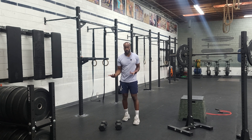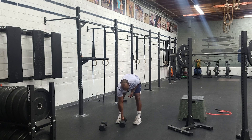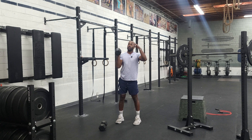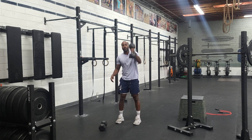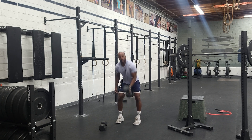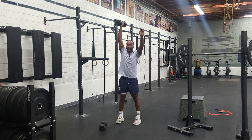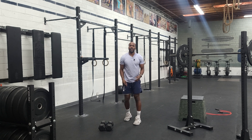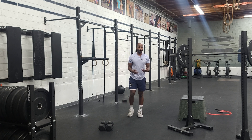Once you get done with the shuttle run, you'll go to the dumbbell snatch. Take one dumbbell and we want to alternate hands. The switch can happen in a myriad of ways.